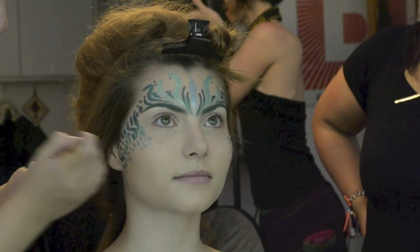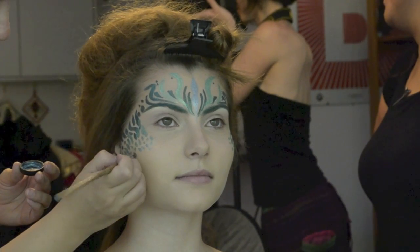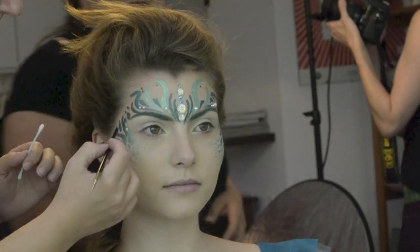Now I'm using a lighter color, Recruit, and then I will be applying the lightest shade I have, which is Mackinac, just to finish off that transition of colors.